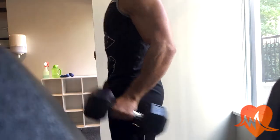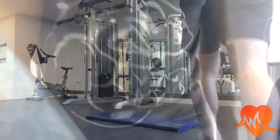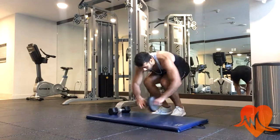Next we're going to do hammer curls. With hammer curls you want to hold it at the top of the dumbbell and focus on contracting with each and every rep. Lastly, we end the workout with an ab routine.